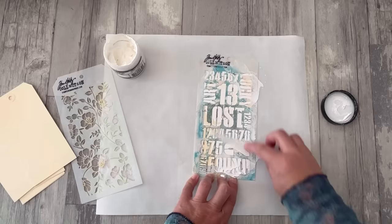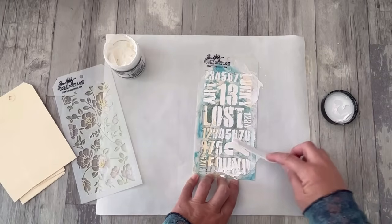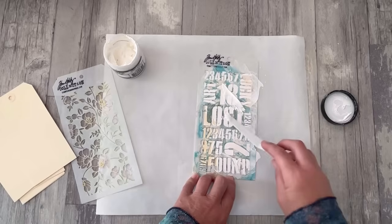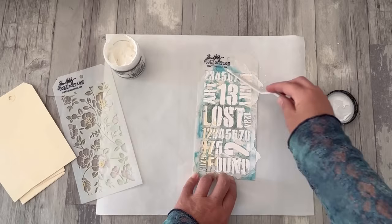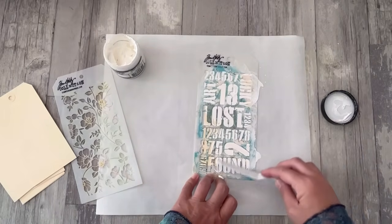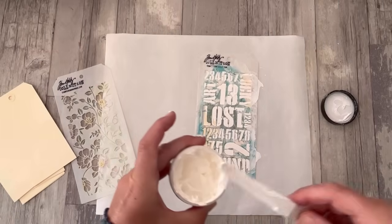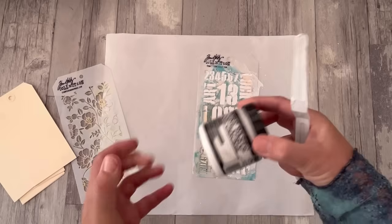The key thing with this, when you're adding texture paste through a stencil, is you want to be able to see the stencil again. So you don't want it so thick that the stencil gets obscured — that's not going to give you a good finish. So it's putting it on and then just making sure you scrape back to give yourself a nice clear picture. The rest of the crackle paste can go back in the pot.